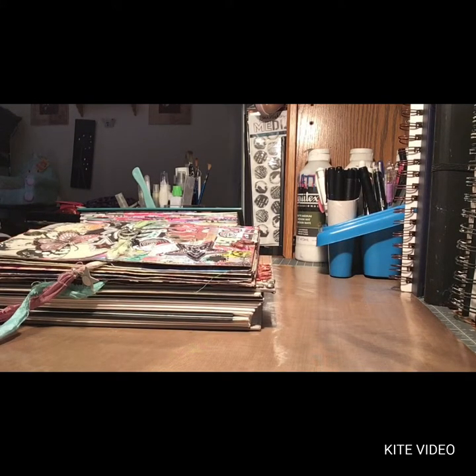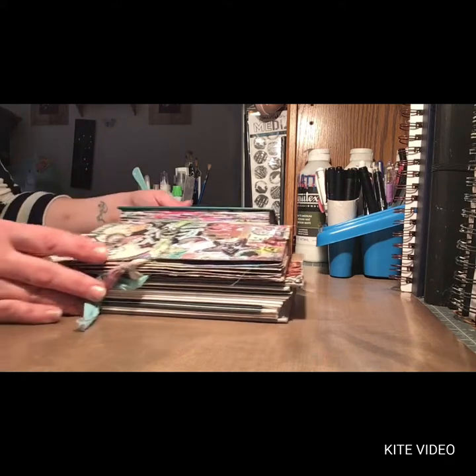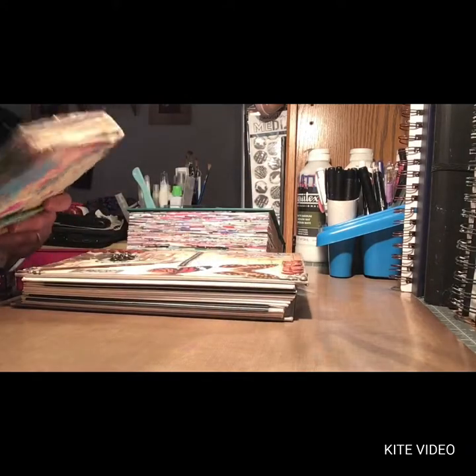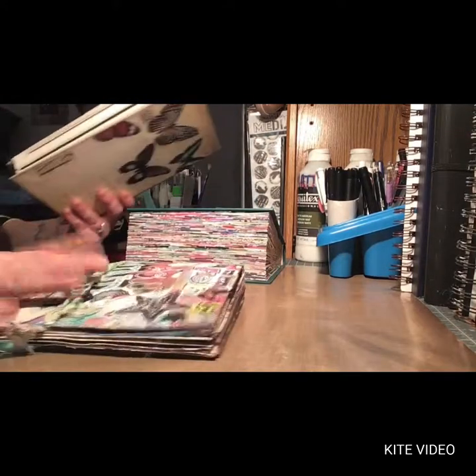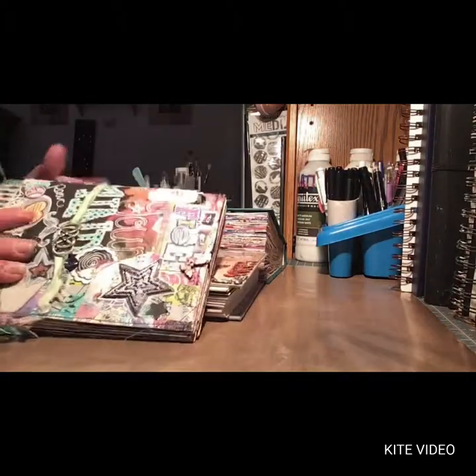Hi, it's Carrie. I am here today and I'm going to share some journals that I've made. This is more on the art journal side — junk journals. Or collage book, glue book.